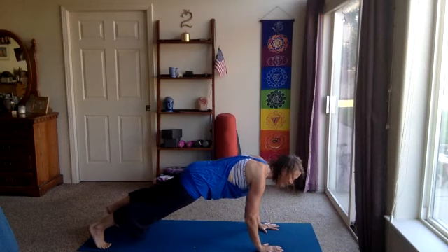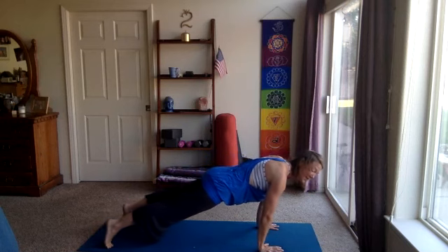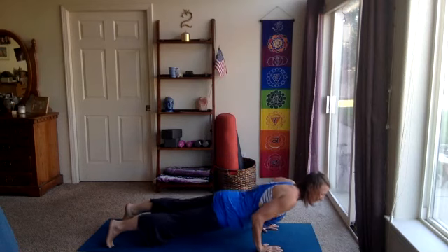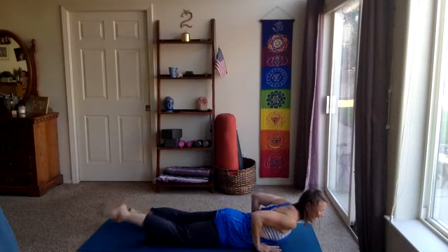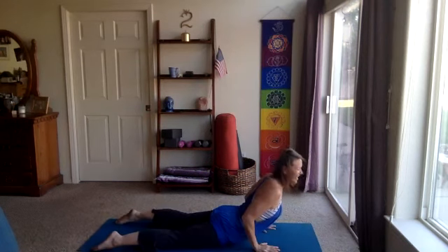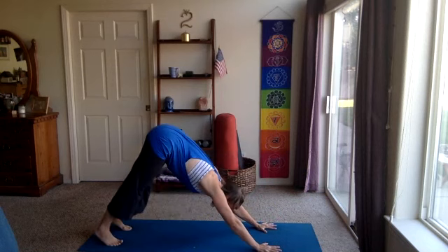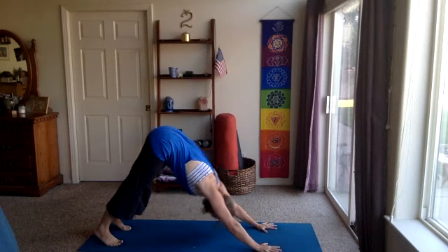Then on one more inhale, take the heart forward, come onto the tips of the toes, and exhale, lower down to the belly. Cobra — inhale, heart lifts. Take the chest off the floor, shoulders away from the ears. Then lower the chest down, come up and back. Down dog or child's pose for a few breaths. We can lower to the knees, cat-cow. Take an inhale, and then exhale. One more inhale, exhale.